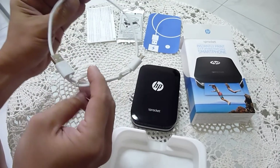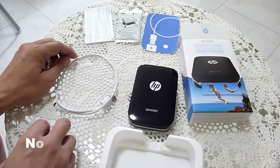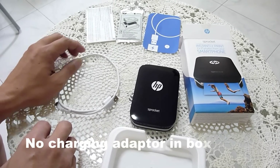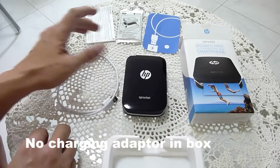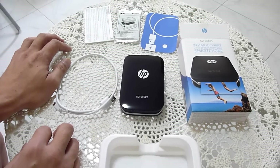And of course finally you have the USB cable for charging. Do note that there is no adapter inside this box, so you will need to use your current phone adapter to charge.